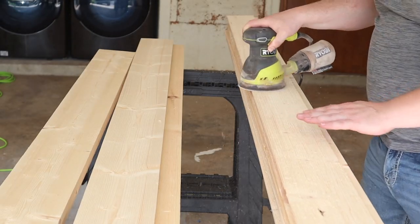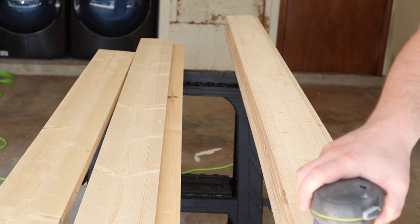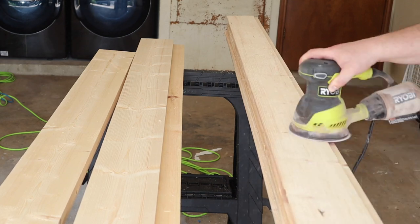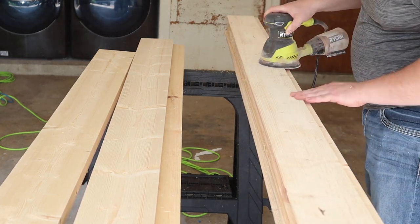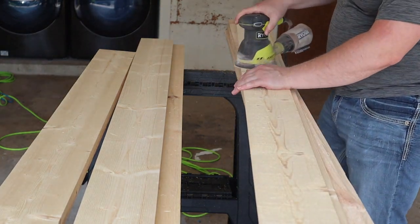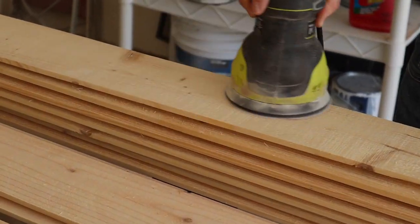Okay guys, so we're starting off by sanding all the shiplap down. We opted for unfinished shiplap because it was nice and smooth on both sides but it was rough, so we went ahead and sanded both sides down so that we would have a nice smooth edge. We found we could save a little bit of money getting this kind of shiplap instead of the primed shiplap.